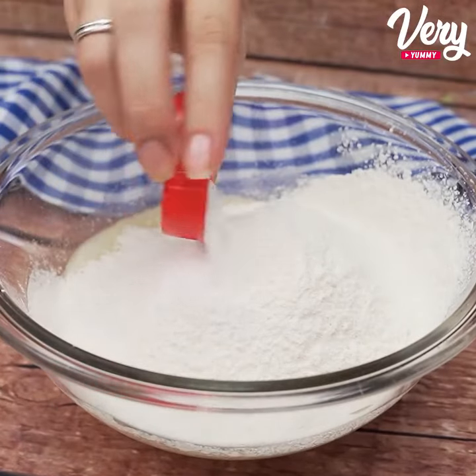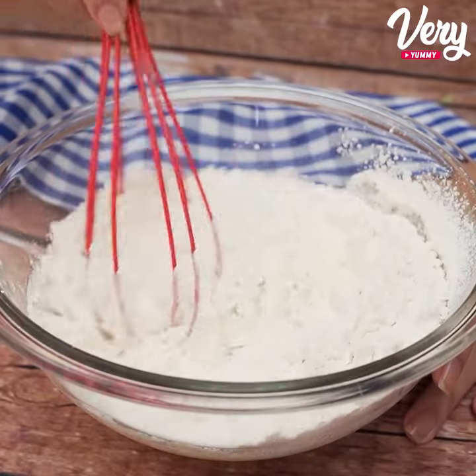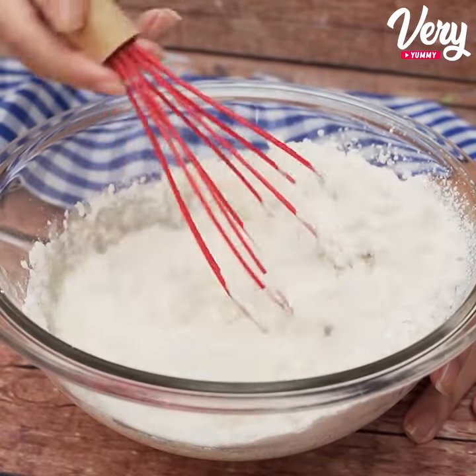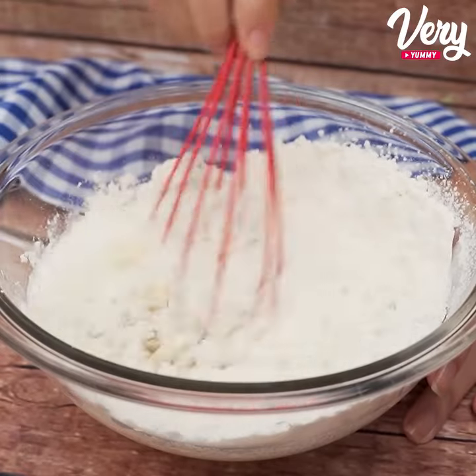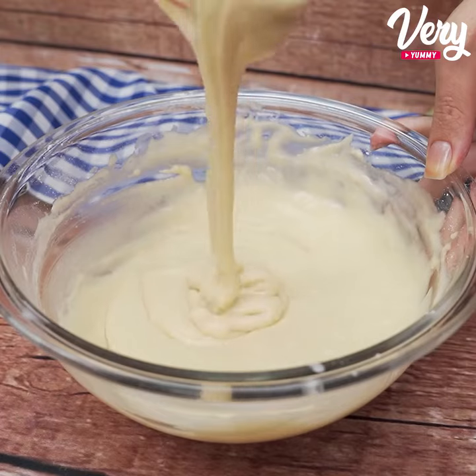Now let's put together half a tablespoon of chemical yeast for our cake. We're going to mix well until our dough is very homogeneous. Look guys, this is the consistency our dough should reach.